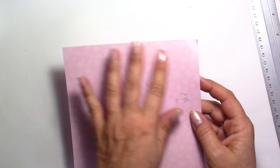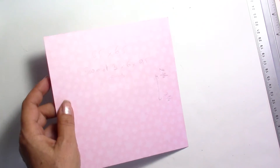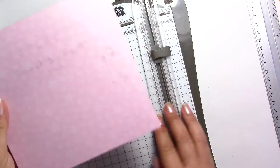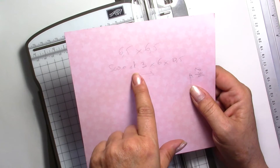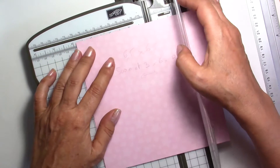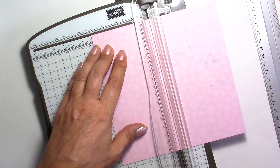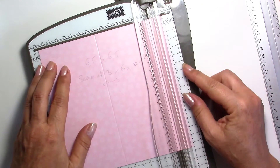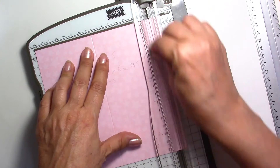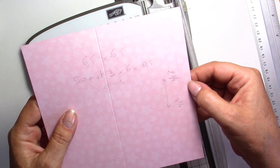Now I'm going to take my bigger square, which is 6 and a half by 6 and a half, and again we're going to do some scoring. For the first score lines, we're going to do two score lines — one at 3 inches and one at 6 inches. And we're going to be left with normally about half an inch.